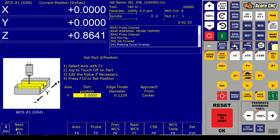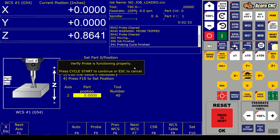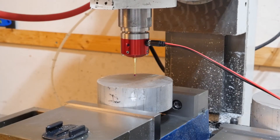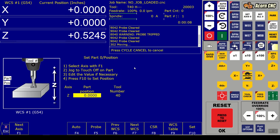Now we've got to probe our Z. We go to next axis - my probe is tool number 40 - and hit auto, then cycle start to move the probe to the surface. It tells me to verify the probe is functioning properly, so we touch it. Cycle start - the probe moves down and lands on our Z surface, automatically zeroing out the Z. It tells us the part position - tool number 40, zero. Now we're all good: X, Y, Z all zero in G54.